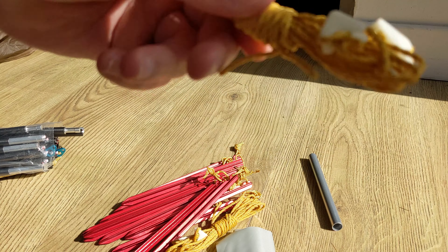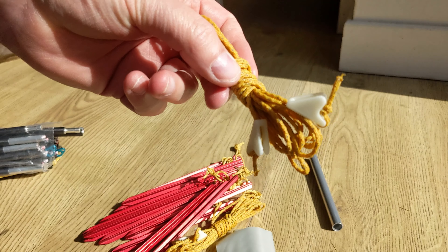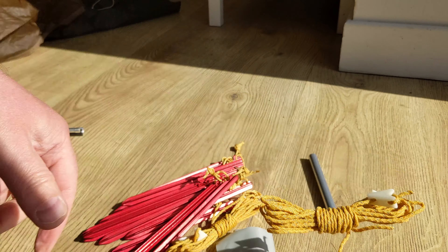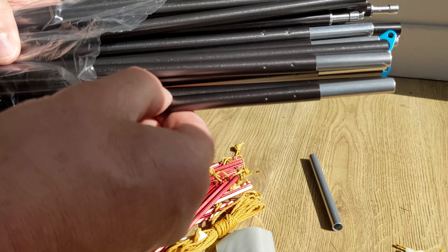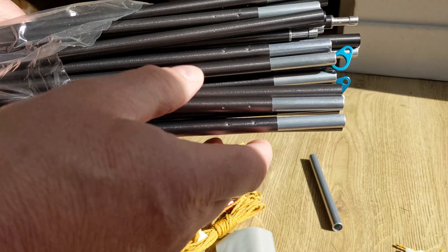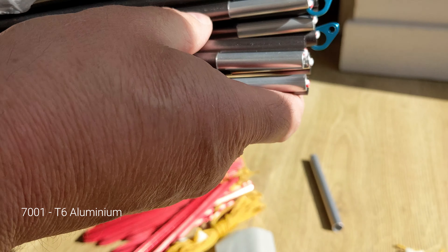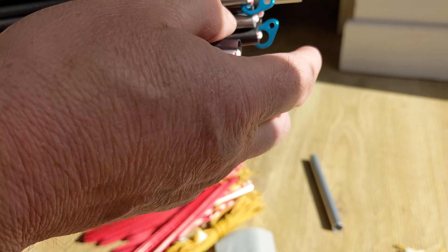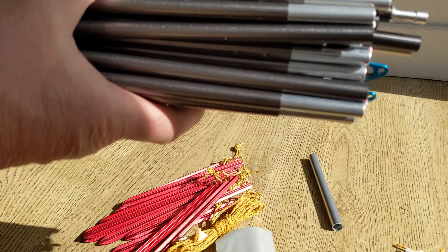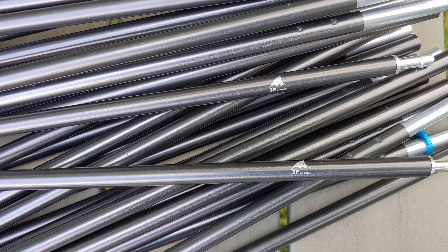I've just realised those are two guy lines, so these are the four corner guys that will attach to the metal clips on the poles. The poles themselves — they're not DAC, just a cheaper aluminium version. You can tell by the little rivet marks they put on there. Metal captive clips on them for the guy lines. Fairly chunky diameter, about 9mm or something — I'll put that on the screen. Everything looks pretty straightforward.